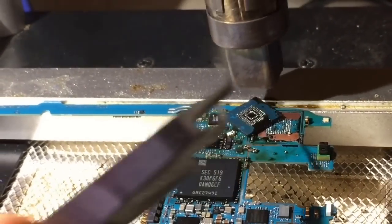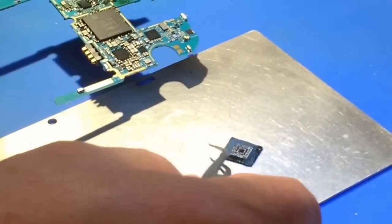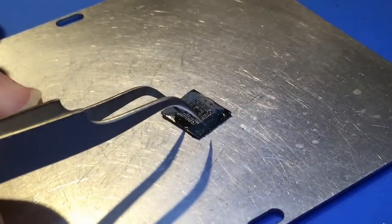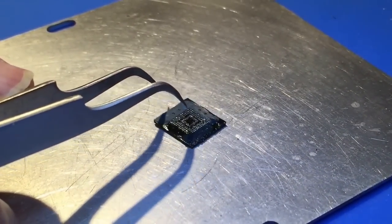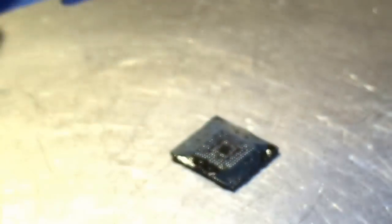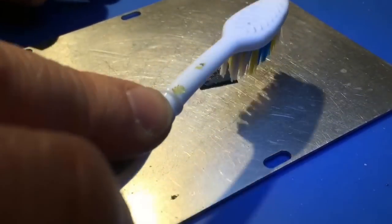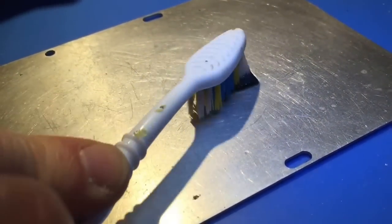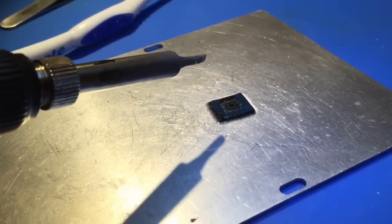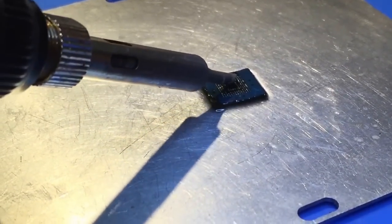Now the next step is we've got to clean that chip up before we test it. Now that we've removed the chip from the board and it's cooled down a little bit, we're going to clean it. We've got to get all this underfill off and make sure those contact points on the chip are nice and shiny and isolated so that the fixture can read it. First, putting some isopropyl alcohol down so I've got a good surface. That's not going to clean it up completely though — it's going to need some heat. I'm going to start with a lower temperature on the soldering iron to get some of the underfill off.